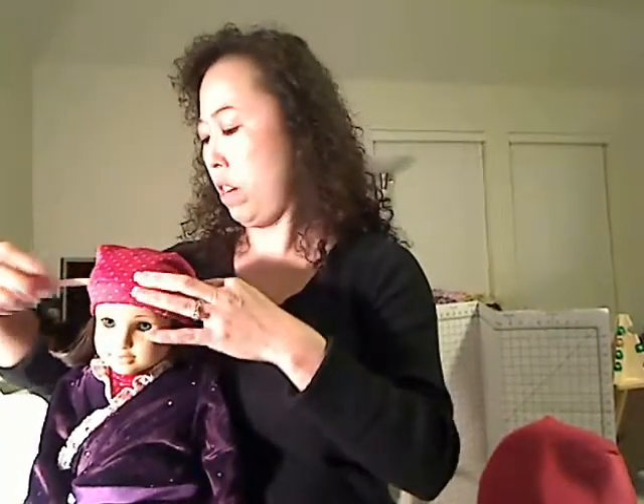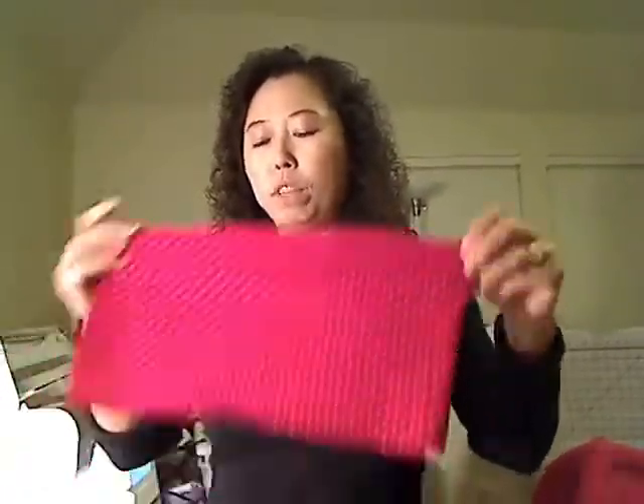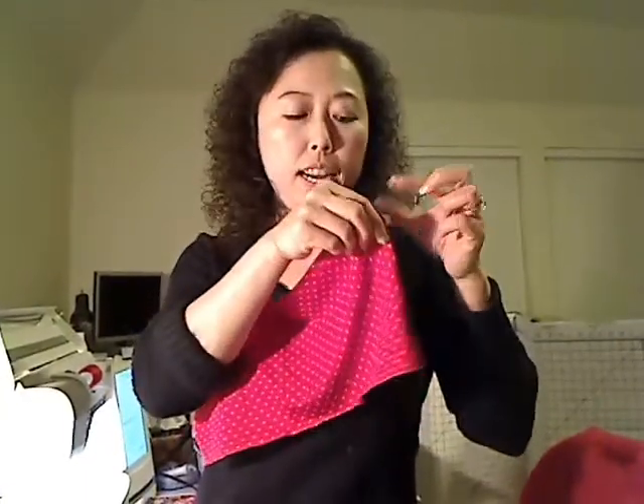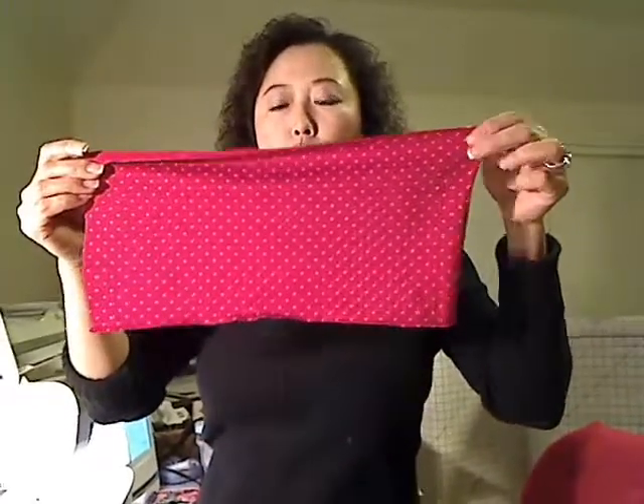You need to use a measurement tape like this to measure Krista's head - around the top of her forehead. Based on my measurement it is 12 inches, so you need to add one more inch, making it 13 inches. This piece of fabric is 13 inches this way, 13 inches this way, and 6 inches down.